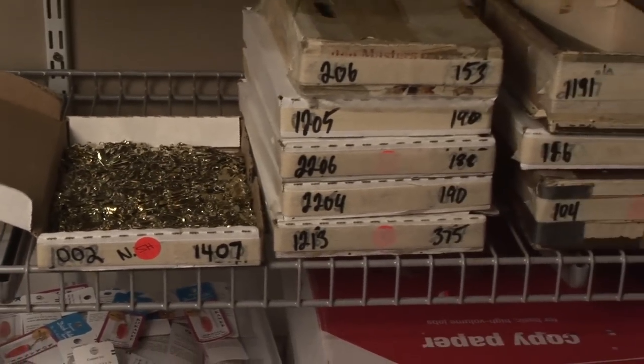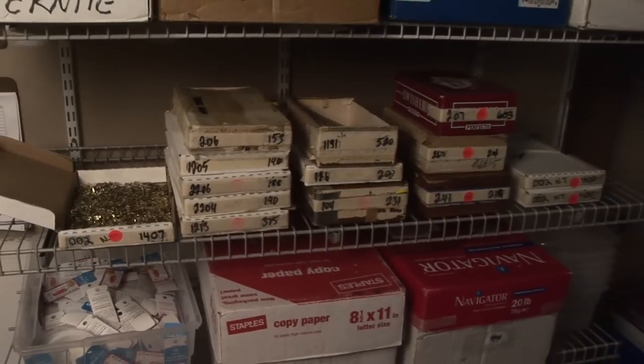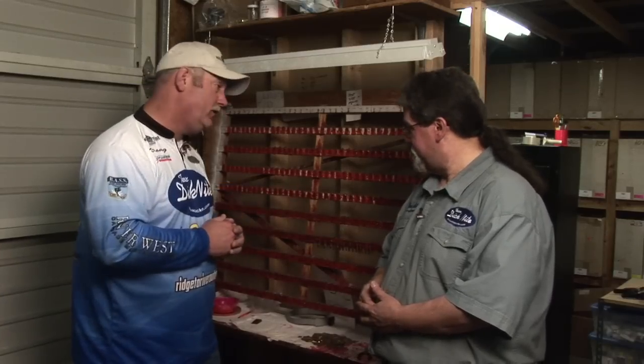Dick Knight Spoons has three hookers — contractors — who put the rings on, solder the lures, and hook them. Each hooker can complete one to two thousand lures per week. It's a tedious process, but as Dick says, the fun is in the fishing, not the making.